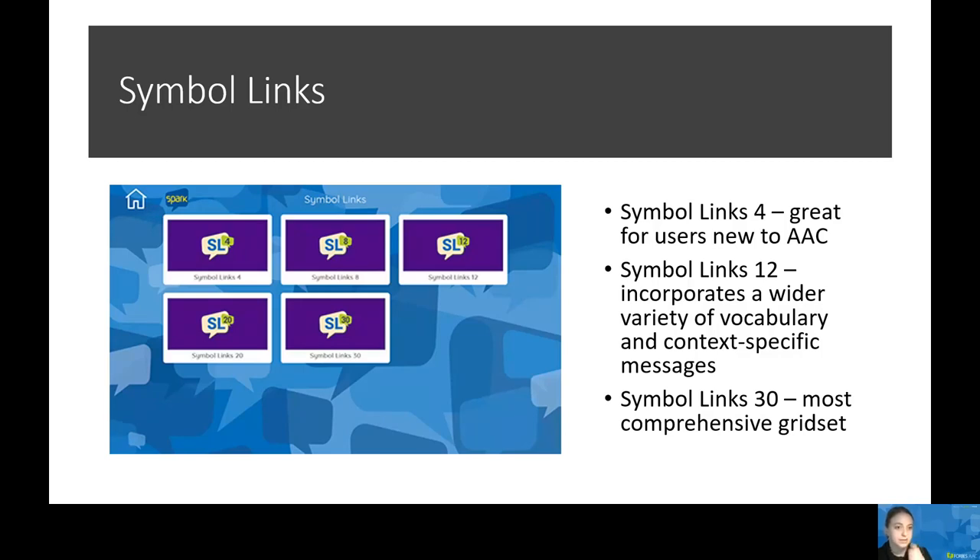Finally, we have Symbol Links 30. This is the most comprehensive grid set in the Symbol Links series. Topics include community outings and hobbies. It has categorically organized vocabulary to support a wide range of expressing different wants and needs, as well as essential quick fire phrases that help maximize the speed of communication in social contexts.